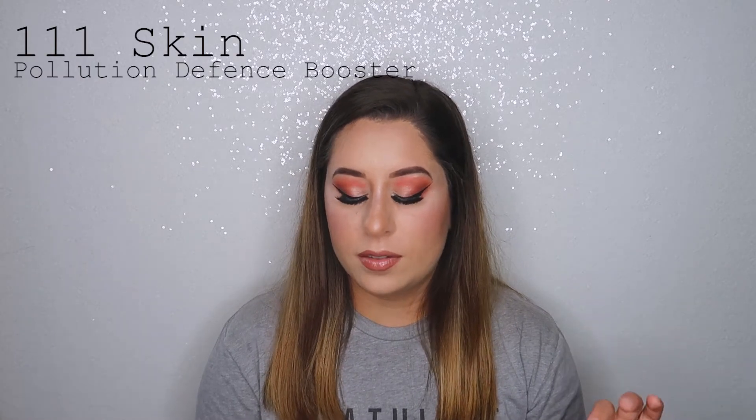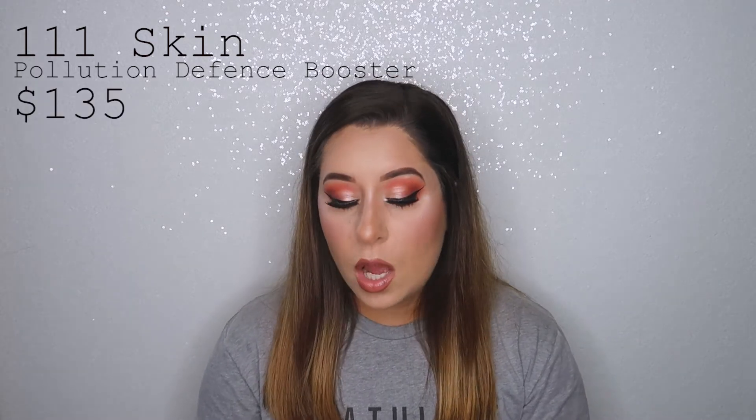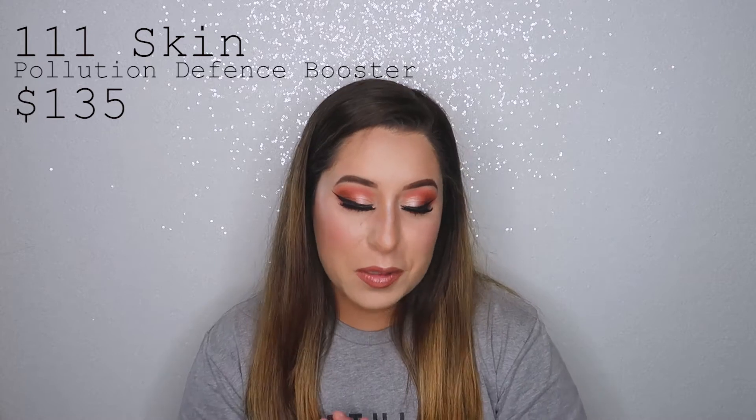The 111 Skin pollution defense booster is a daytime booster to fortify your skin against the harmful aggressors of the digital age. This product retails for $135, which is crazy — just one product is $135. I received it in my box, so already the box has paid for itself and then some.